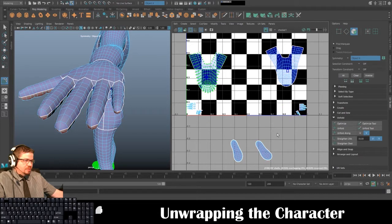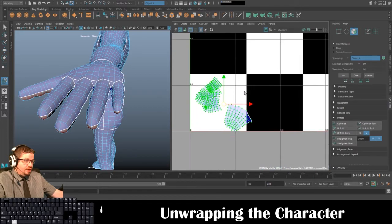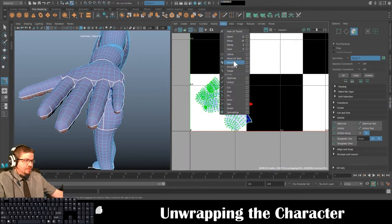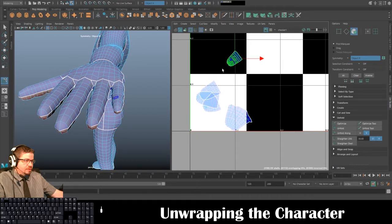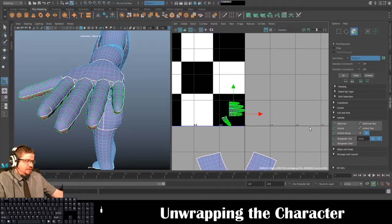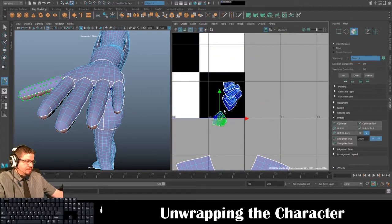I'll go to Cut and Cut. Tools > Move UV Shell Tool — let me move the feet out of the way. Let's see if I can unfold all these simultaneously — it did! I just need to show you the nice clean UVs. I'll do all of these simultaneously as well — Unfold — then just shift them off from one another.